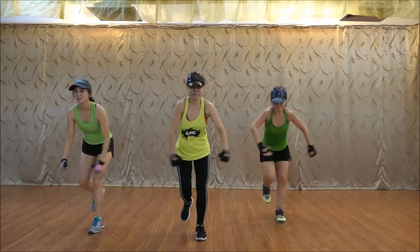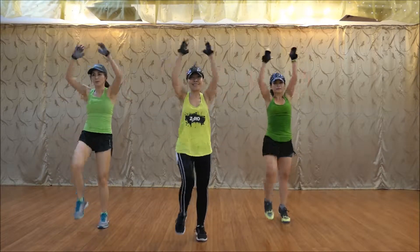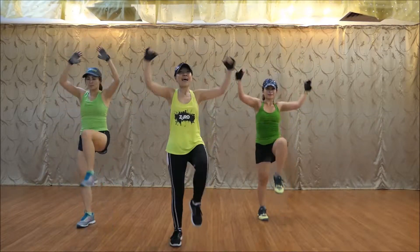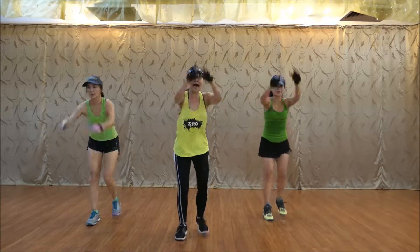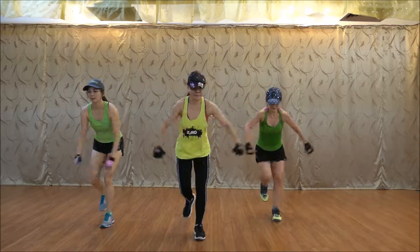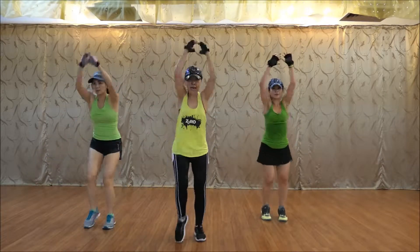Down. Go. One more time. Ready. Ready to go. Up. Now. Good.